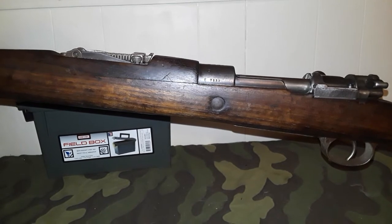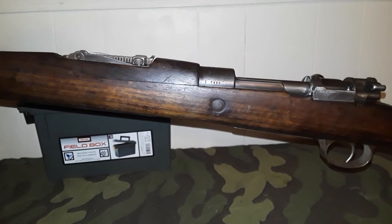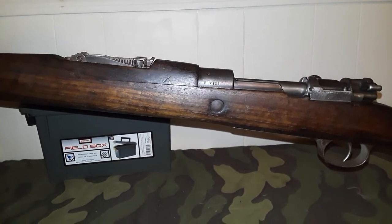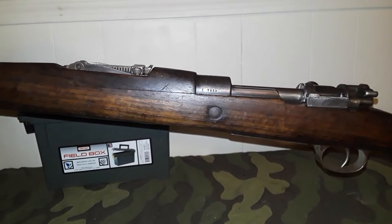So these were the updates to the Gewehr 98. During World War One and after World War One, as war reparations, Germany had to manufacture rifles for the new Czechoslovakian nation.